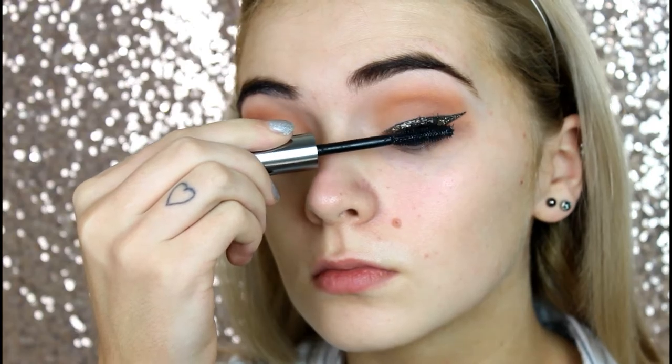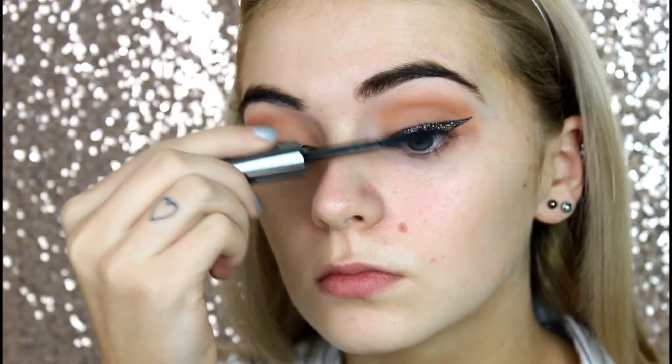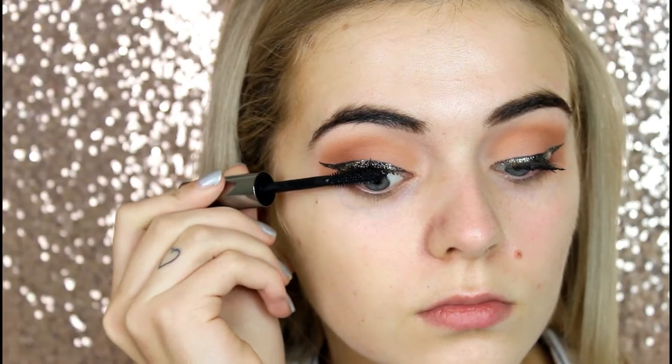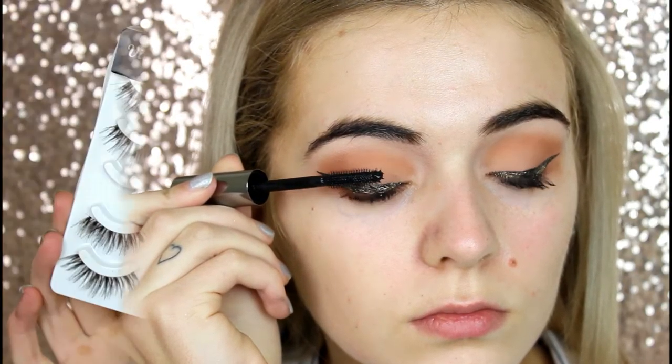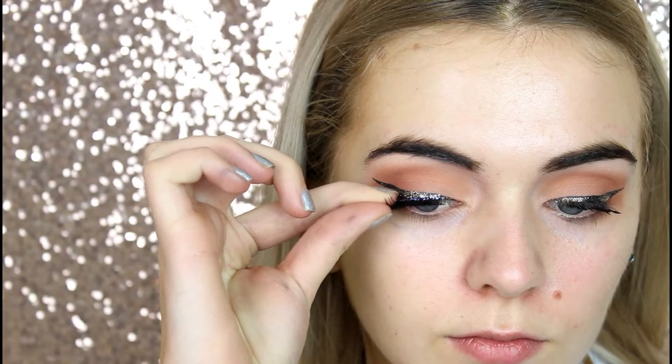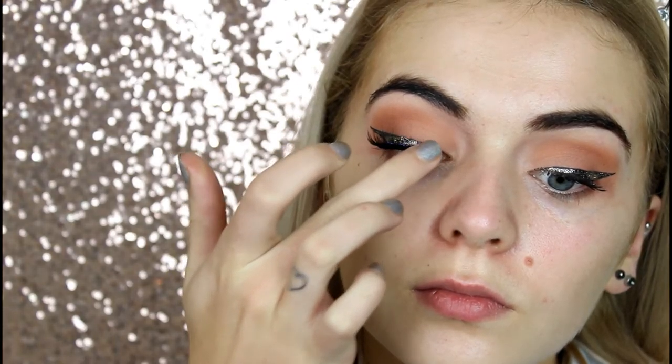Time for mascara. I'm using Benefit's They're Real mascara, just layering that on my top lashes only. I'm going to be applying lashes next and I decided to go for some by Vivi's collection. I can't remember the style, but I believe they might be F1s — they're the wispy ones anyway. So I'm just applying those to my eyes.